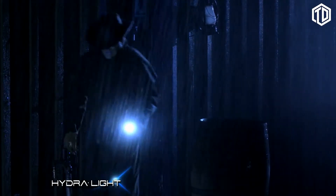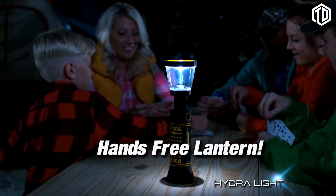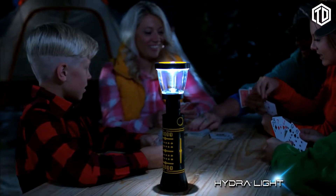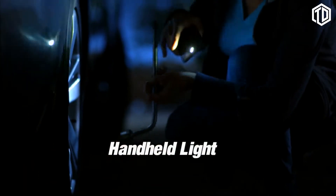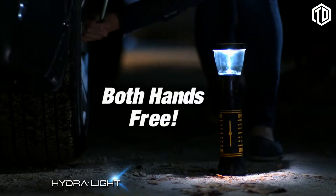But the Hydrolite is more than just a flashlight. By extending the barrel, it becomes a hands-free lantern that supplies light to the entire area. With a handheld light, you need one hand to hold the light, but with a Hydrolite, you now have both hands free.